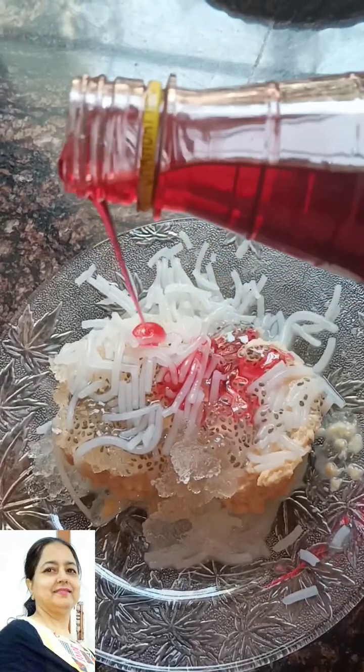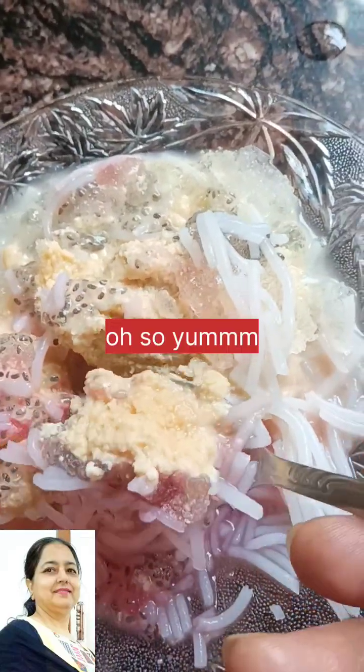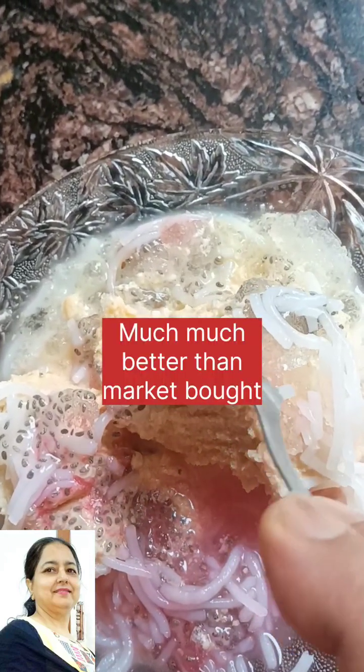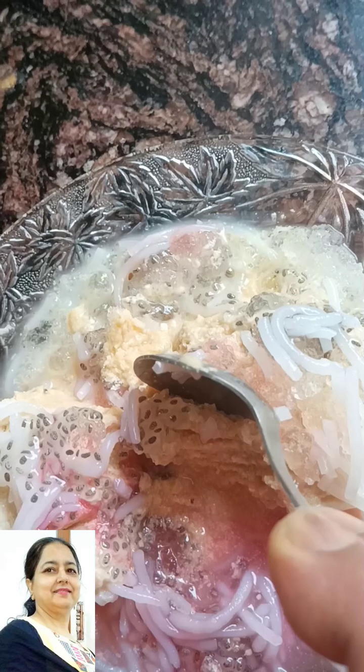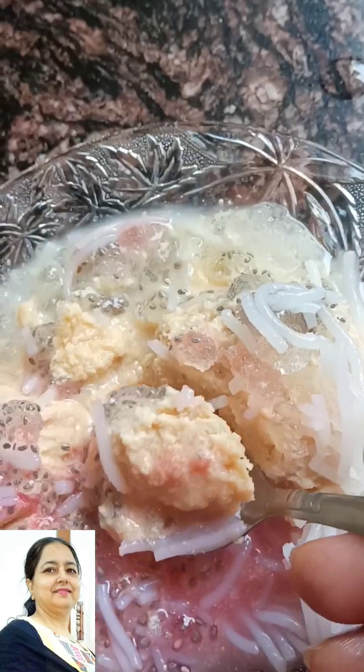It's very healthy and creamy. It's very mind-blowing. The water comes to my mouth. It's very sweet. It's very sweet and very healthy.